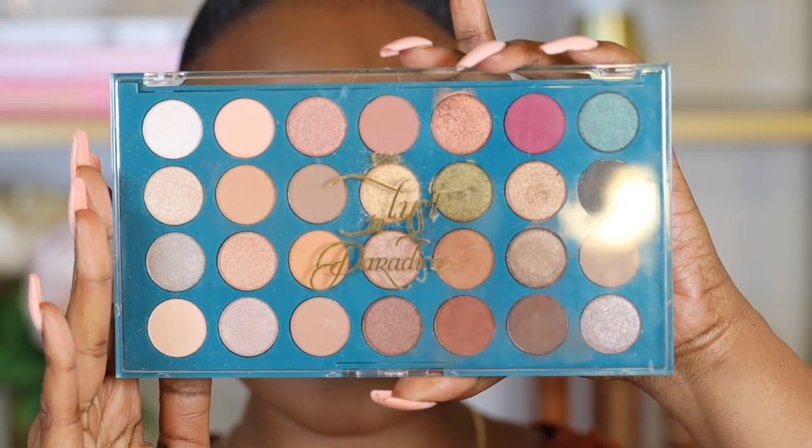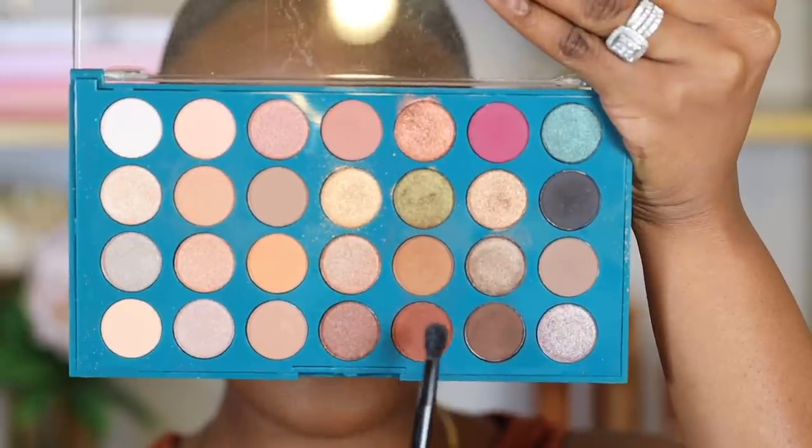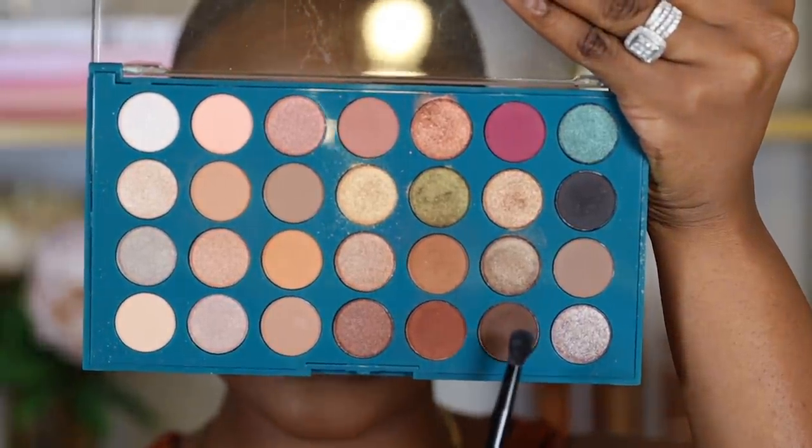Now I'm going to get into eyeshadow using the Lust in Paradise eyeshadow palette by C Color Cosmetics. This is my go-to palette because it has all the shades I'd usually go for. Since this is a full glam neutral look, I want this palette because the pigmentation shows up really well on my skin and it's affordable. I'm starting with two transition shades, packing the first shade in the crease area and building the pigment.